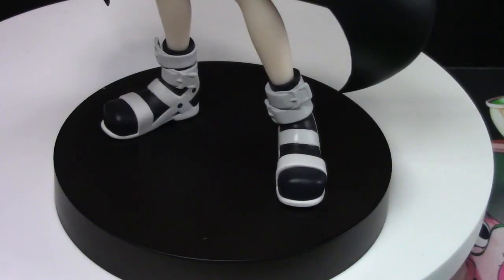Also, her shoes just really pop. They just really stick out and they look great. I've always loved the design of her outfit overall and always thought the shoes really popped in the show, so really glad they are here.